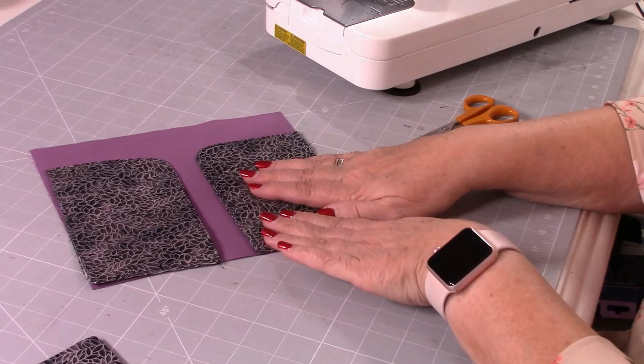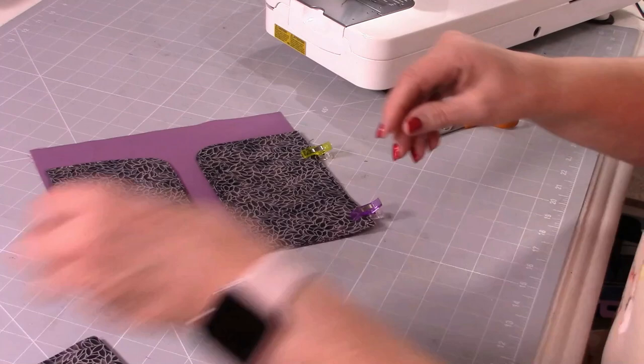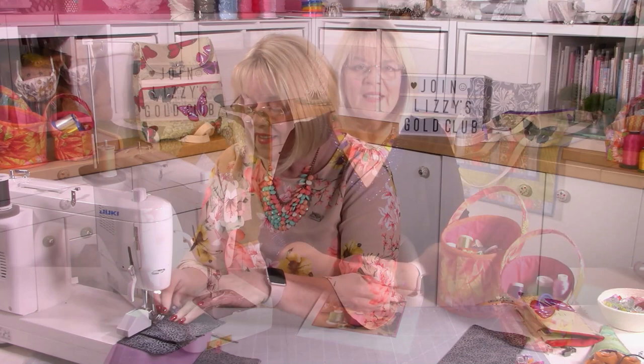Now we want to stay stitch those pockets to the lining. I like to do things one at a time — that way everything will go exactly where you want and nothing will wriggle. Again, top stitch from the top of the pocket down. Take the clips out and just put them in to hold everything in place.